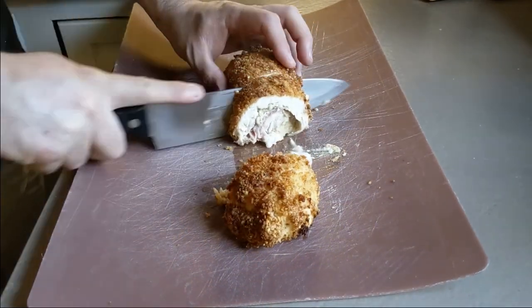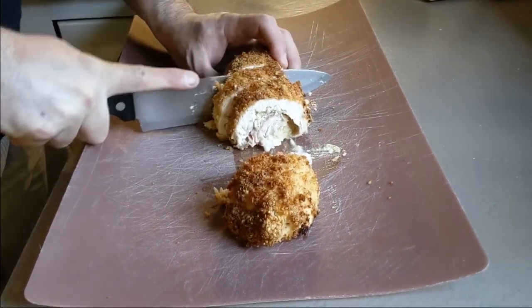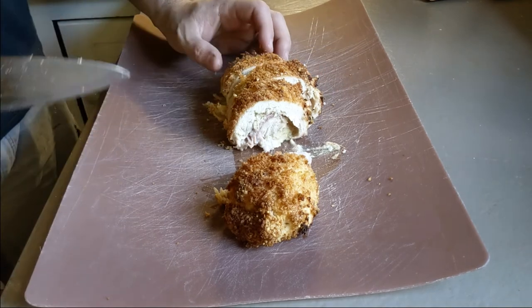Let them rest 10 minutes, remove the thermometer, and slice. Let's eat!